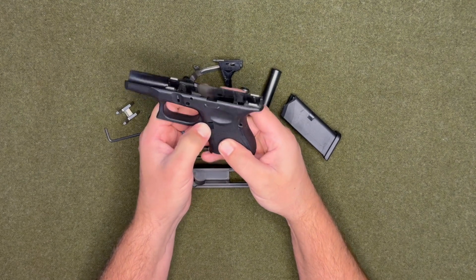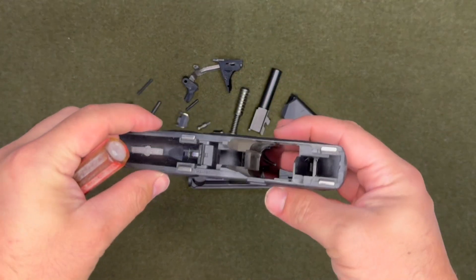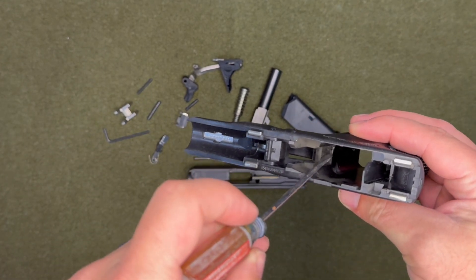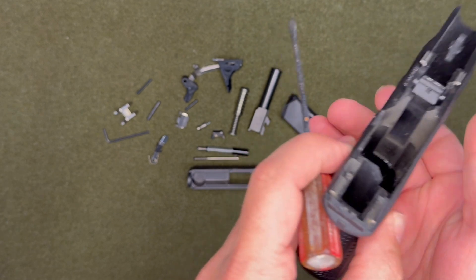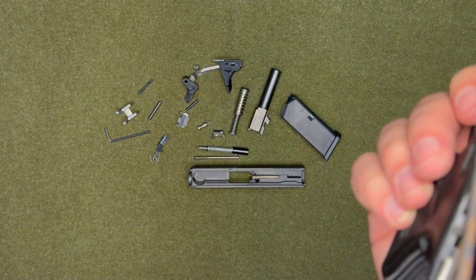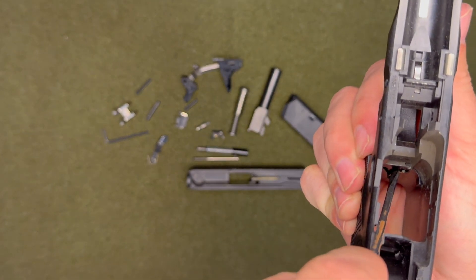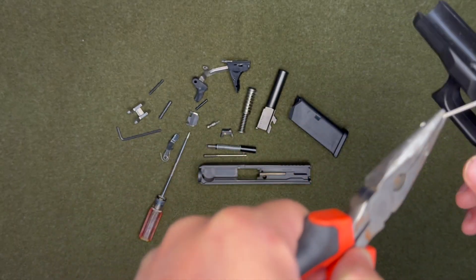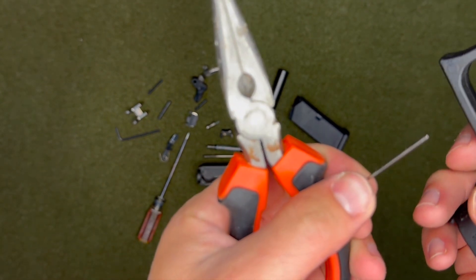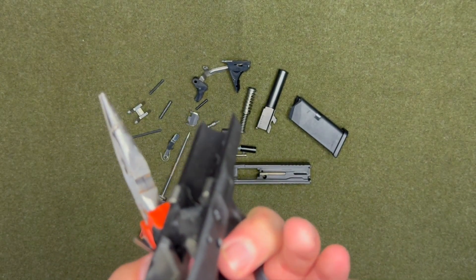If you guys want to switch the mag release to the other side, what I use is a little flathead screwdriver. Inside there's a little wire down there — it's kind of hard to see — but you want to find that wire and push it to the right and it'll pop out. Then if you have a pair of needle nose pliers you can stick it down in there, grab it, and it'll pop out. It's just this little tiny rod, and then the mag release pops out.